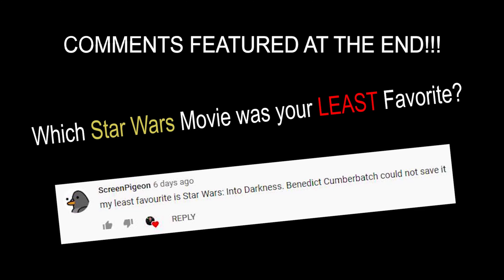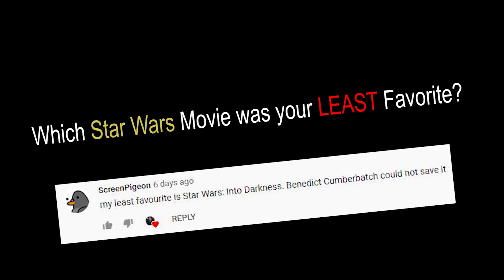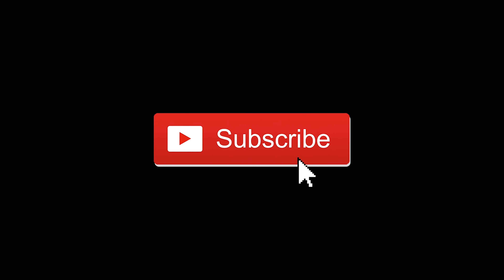Mandalorian season 2 is getting so good and we're only three episodes in. If you haven't already watched it, you're missing out. If you're new to my channel, be sure to stick around for the question of the day so you can be featured in my next video. Be sure to subscribe, like, and hit the bell icon. With that being said, enjoy!